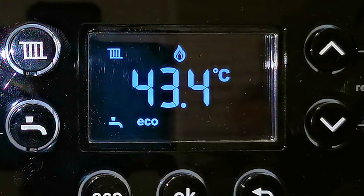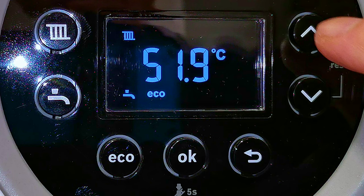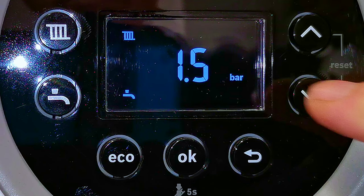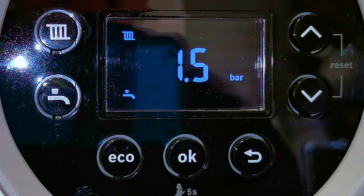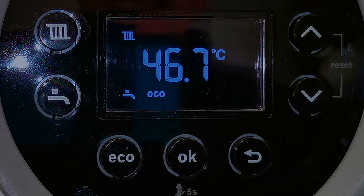If you want to know how much pressure is in your boiler, press and hold one of the arrow buttons — either the up or the down — for three seconds and the pressure will be displayed on the screen. If you find the pressure is a little low, below one bar, you should top the boiler back up to around one to one and a half bar. Press the back arrow to return to the home screen.